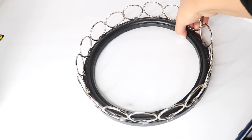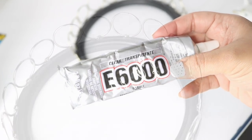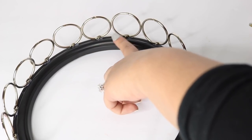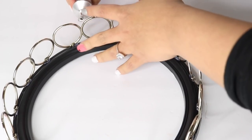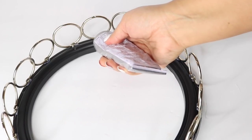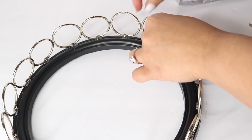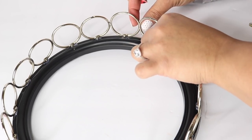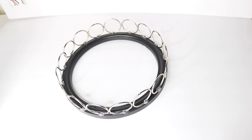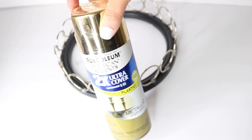Once everything is fully covered, I'm going to secure everything in place using my E6000. I'm adding some to the areas where the two rings meet and to the bottom. You want to add enough so they attach, but not so much that it looks like a big glob when you paint it. Do this to all the rings and make sure it dries really well overnight.